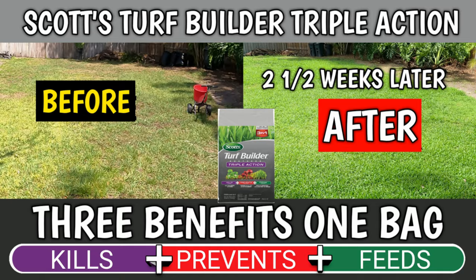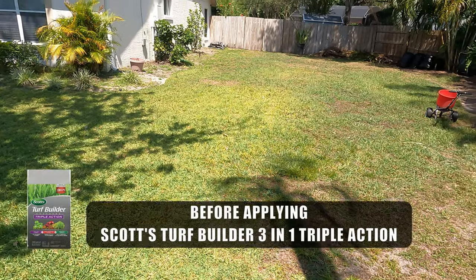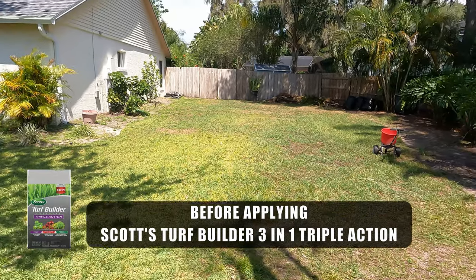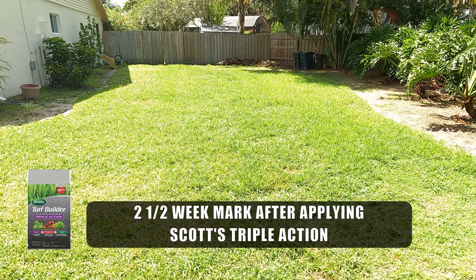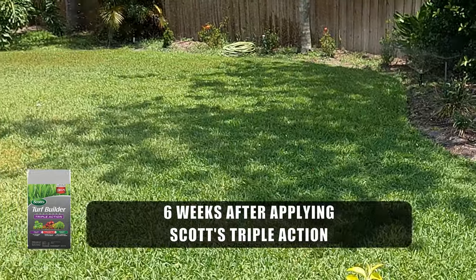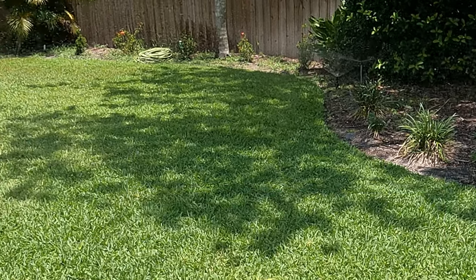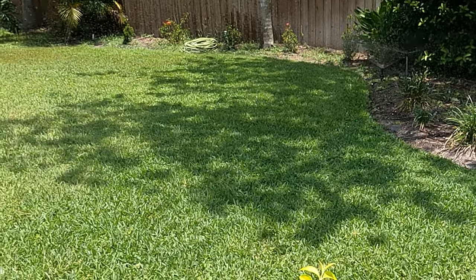I want to start this video off with an update from my other video. If you haven't watched that video, you can click the link on the screen. This is what the grass looked like before I applied Scott's Turf Builder three-in-one triple action. This is what it looked like two and a half weeks after applying, and this is what it looks like now, six weeks after applying Scott's triple action. I think it did a good job — this is a product I will be using again.